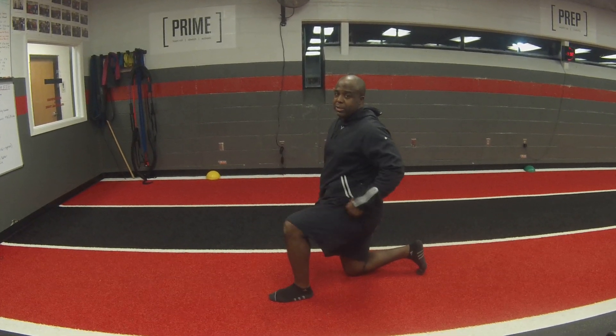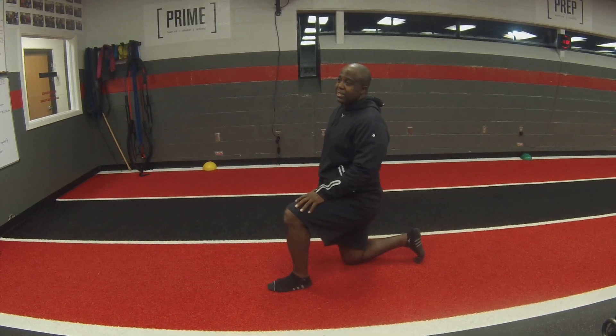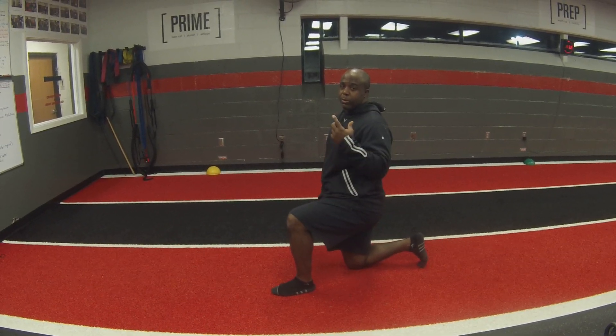Michael Fox here again from Detroit Thrive Training Systems. We're going to go over our front plank. This is one of the easiest exercises to mess up, so make sure you pay attention and listen to those coaching cues we're about to tell you.